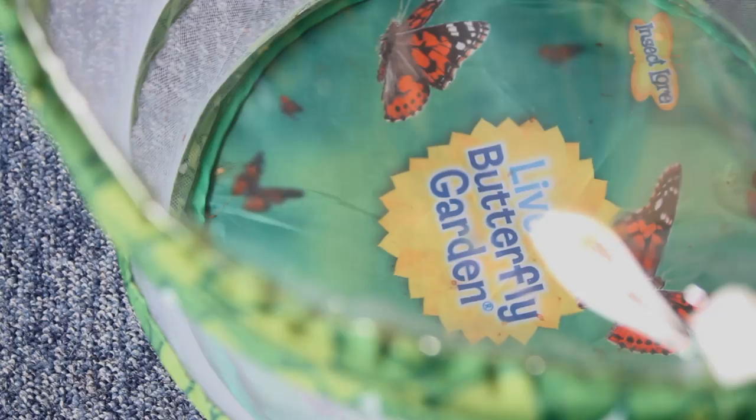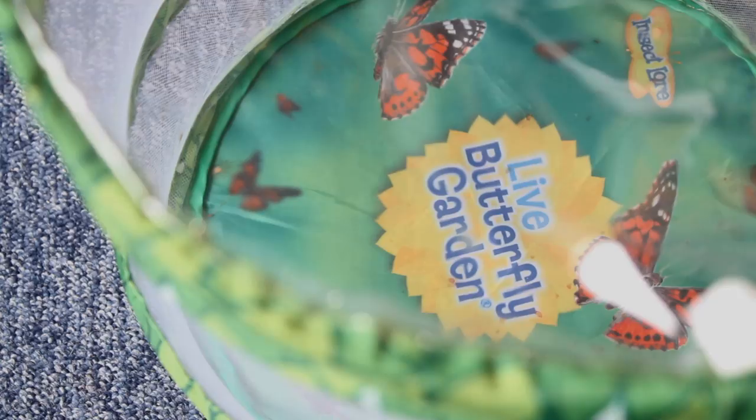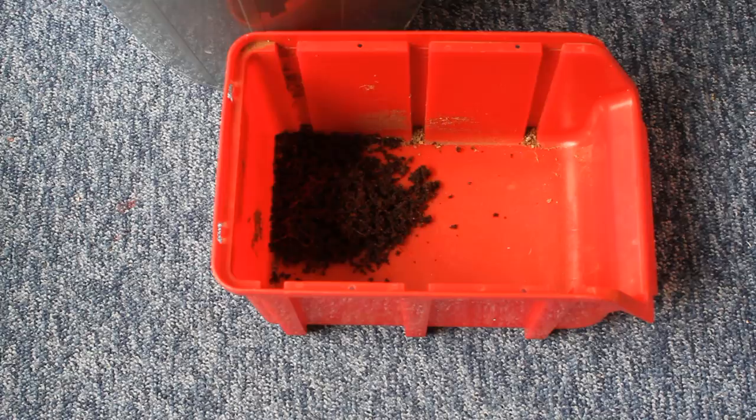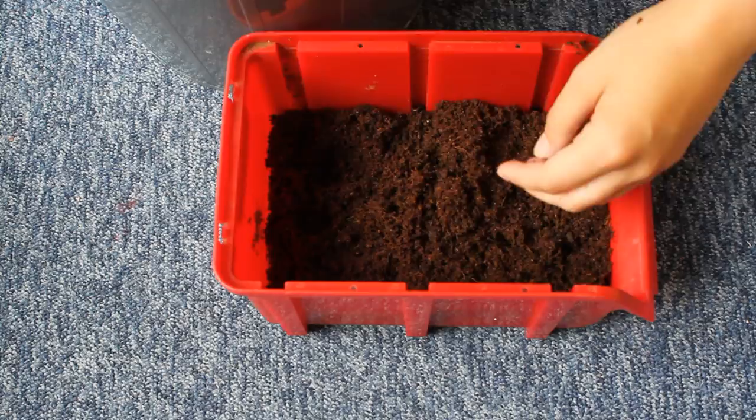Anyway, what we're going to do now is give this enclosure to the soldier flies. At the bottom we need an area where they can nest, so I found this little box that fits in there and I'm going to fill it up with eco earth. I would have preferred something a little more fertile that might benefit the calci worms more when they're older, but giving them vegetable scraps and insect fuel should hopefully help.